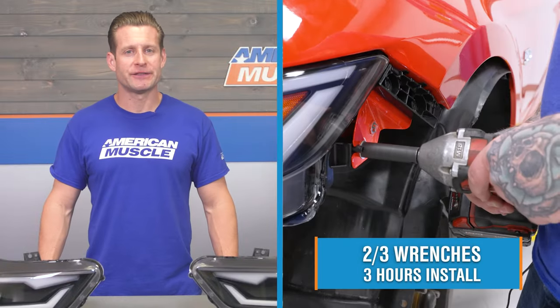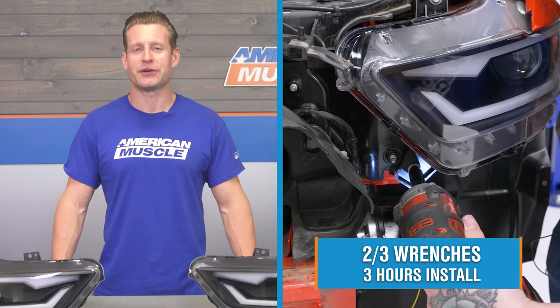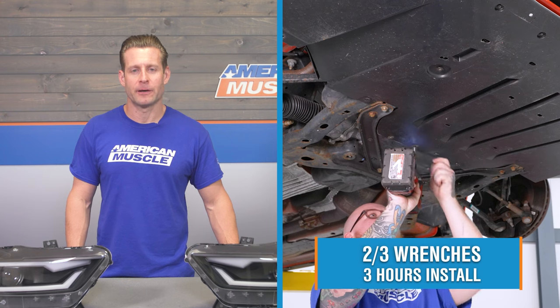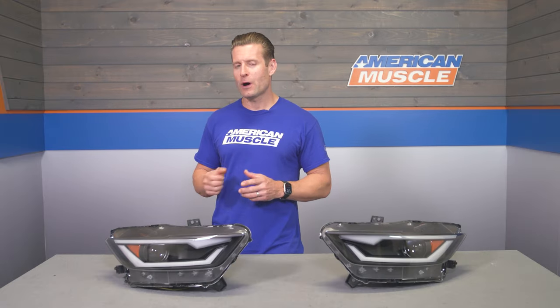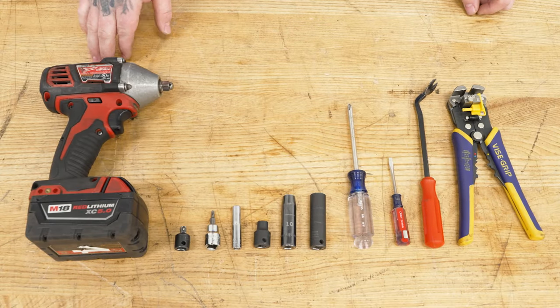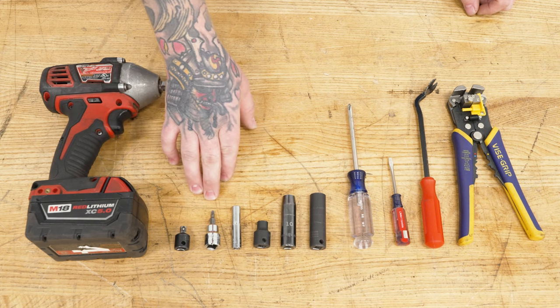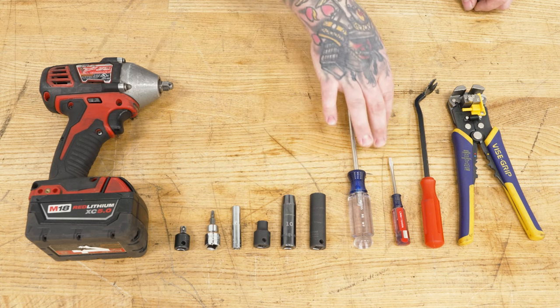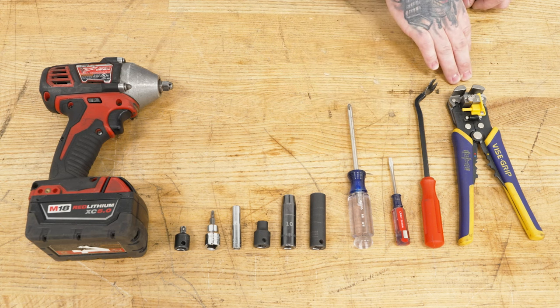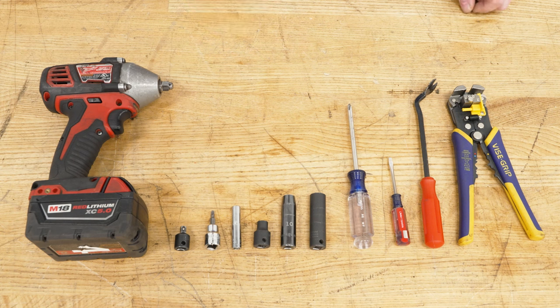Last but not least, let's talk install. According to the site, you're looking at a middle-of-the-road two out of three wrenches on the difficulty meter, taking about three hours to complete from start to finish, simply because you will need to remove the front bumper to access your stock lights, remove them, and get the new lights in in reverse order. There's a very small amount of wiring needed for the DRLs. For this install you will need an impact, 3.8 to 1.25-inch adapter if necessary, T20 Torx bit, 7, 8, 10, and 13-millimeter sockets, a Phillips-head screwdriver, small flathead screwdriver, clip removal tool, and wire strippers and crimpers. Also not shown but used: male spade connectors, T-taps, and a jack and jack stands to reach the underside of the vehicle.